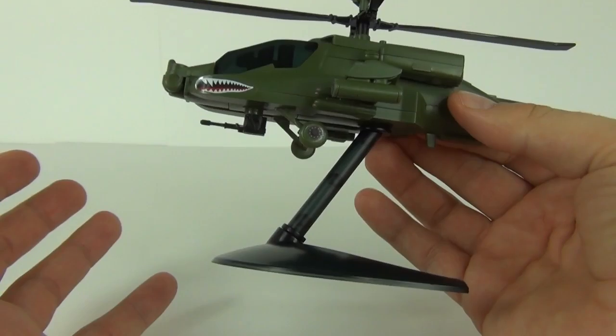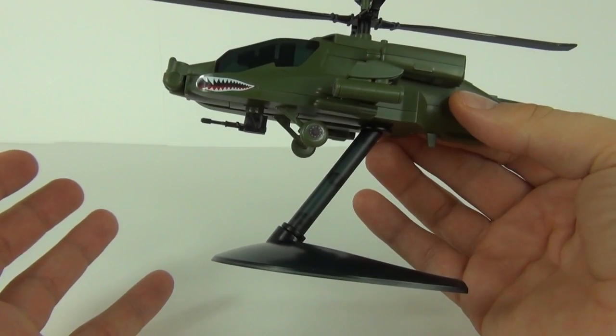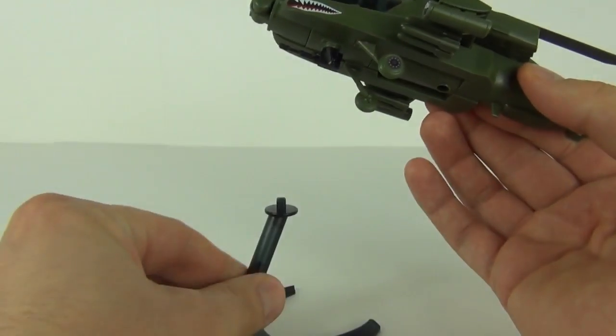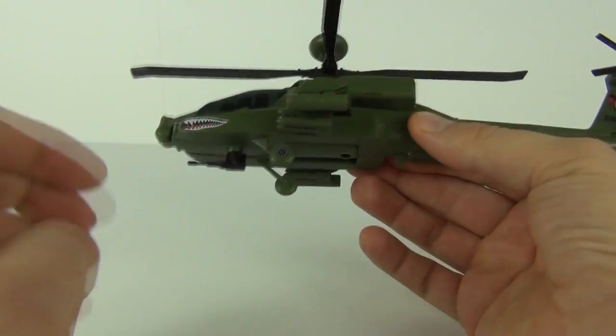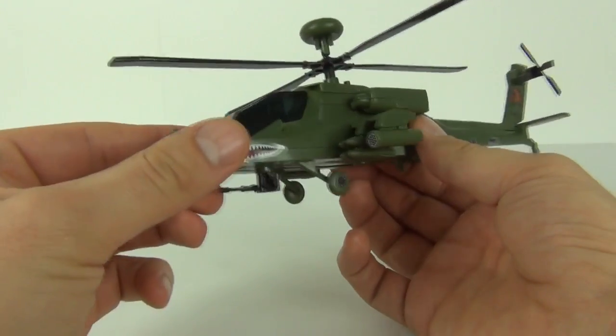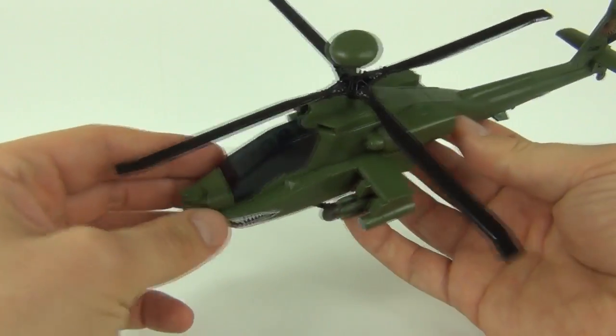The beauty about this set is you can attach the stand with all the weaponry still attached. Whereas with a lot of these sets — namely the aeroplanes — you have to remove one of the bombs underneath and choose between one or the other. But you do not with this; you can just put it straight on the stand with no parts to remove.